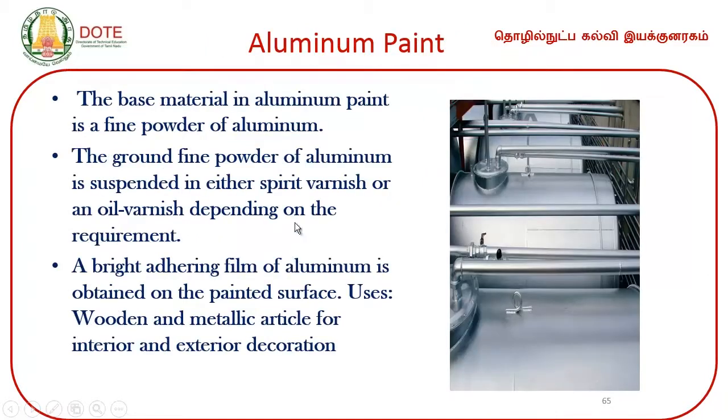Aluminum paint is called aluminum painting — it is another type of special paint.